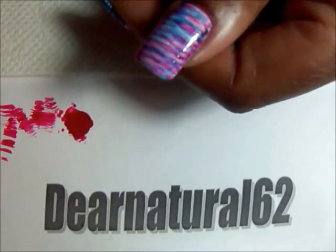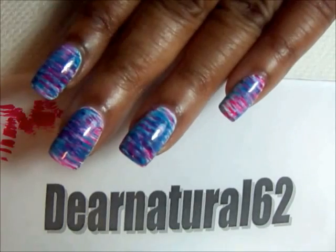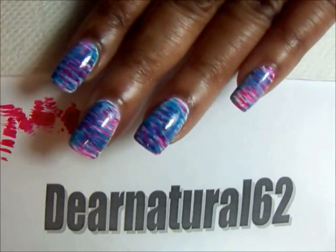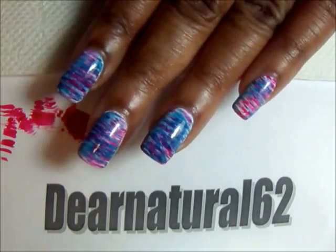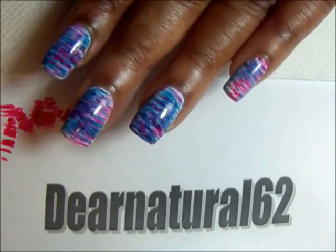Just think of all the different color combos you can do. If you have some suggestions, I'll take them too, and you'll get a shoutout, because I absolutely love this. This is funky, and this is something that you can do on your nails and your toes. It's that simple to do.